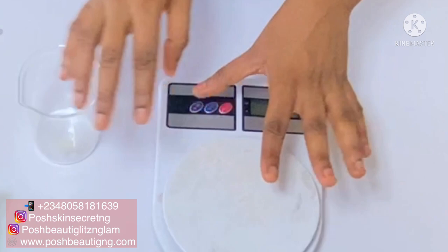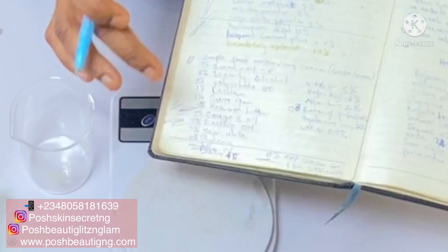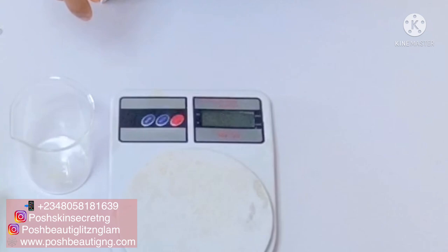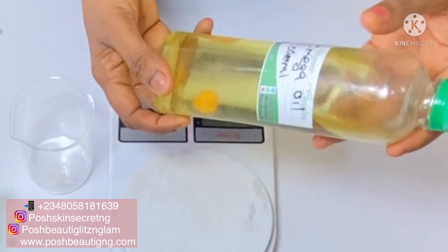Hey guys, welcome back to my channel. My name is Select Calio. If you're new here, welcome. If you're a returning subscriber, thank you so much for stopping by. Today's video I'm going to be showing you how to make a very whitening face cream from scratch — making it from the base up to the main cream. This is my recipe. I have already written my recipe down and I'm going to put that at the end of the video, so make sure to watch to the end.